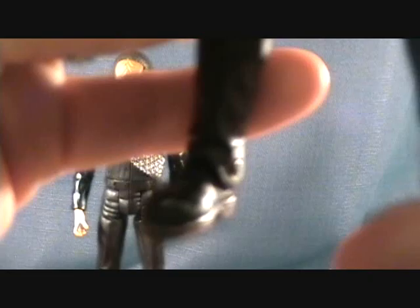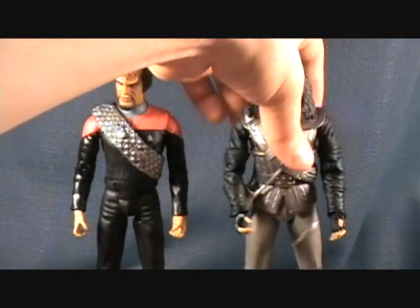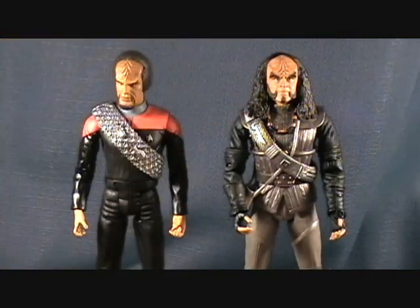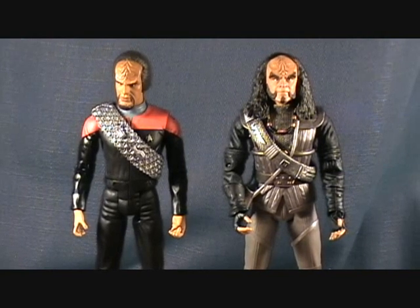Very nice outfit overall. It's even got a little spike on the boots, which I think is cool. I'm trying to collect a bunch of Klingons — they didn't make too many but they made a few. Definitely a cool two-pack to have. Got to build up my Deep Space Nine figures. So that is Worf and Gowron — thanks for checking them out, guys.